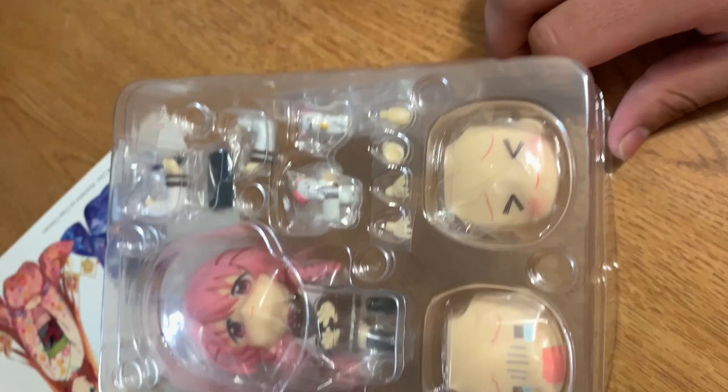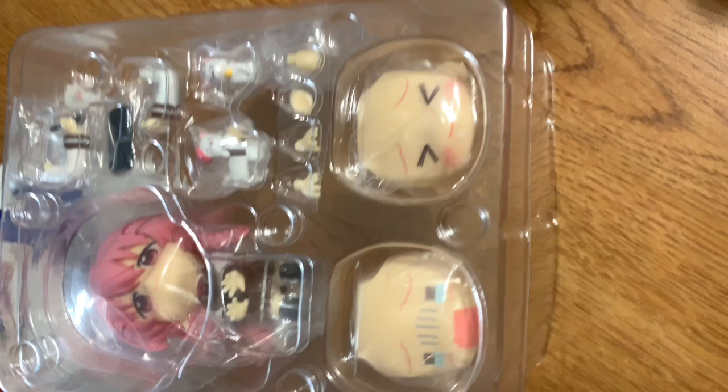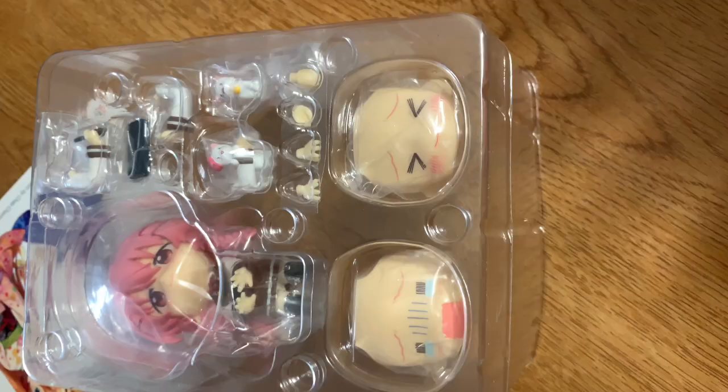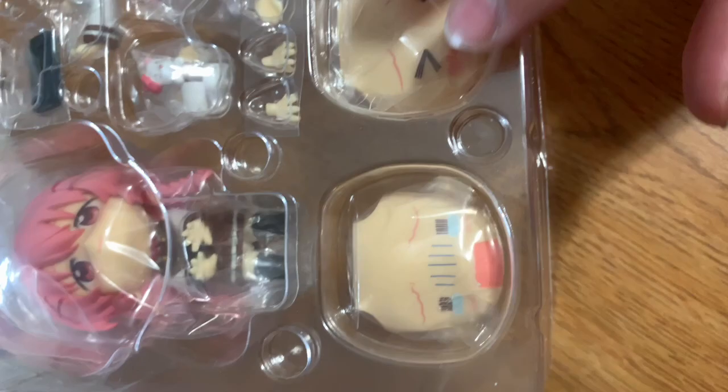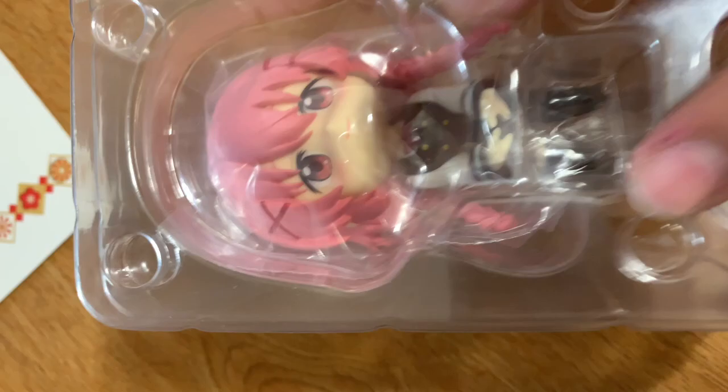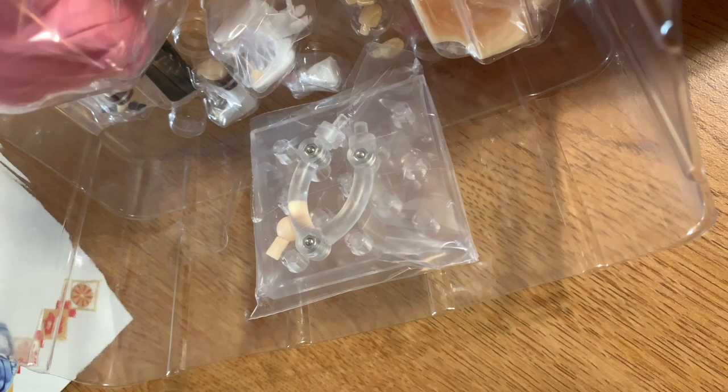I'll open it up and show you all the parts that come with it. Here is what's inside the box. This one comes with two face plates, which is good. The one thing I did like about the Kaguya Luna and Kizuna Ai videos is that they both came with three face plates, which was amazing. I love the face plates most of all on Nendoroids — the poses are nice, but what I love most is the expressions and faces they can give off. Inside the box you get the manual, a cat, a holding-cat accessory, her drawing tablet, her drawing stylus, and an X arm. On the other side, the stand is taped underneath.